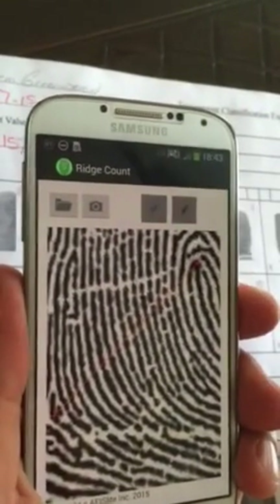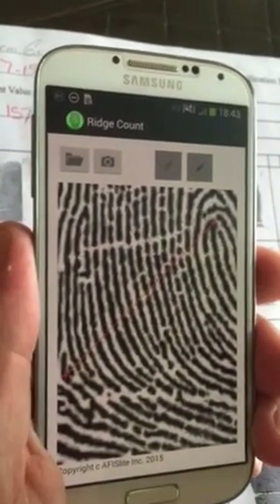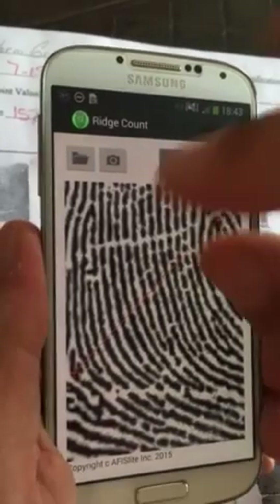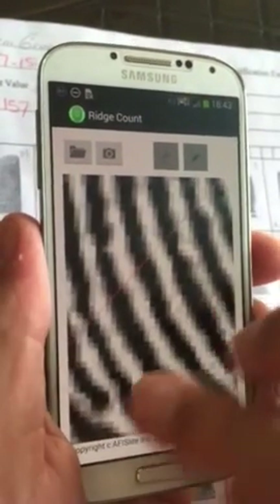Now we'll turn this off, because you need to turn that off to allow the other functions in the program to work. Then what we're going to do is expand these lines — these ridges.